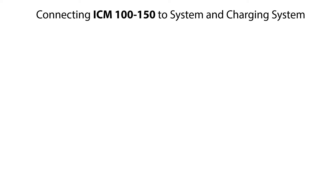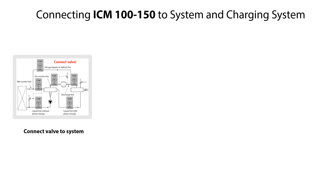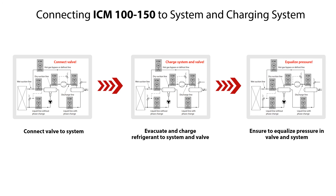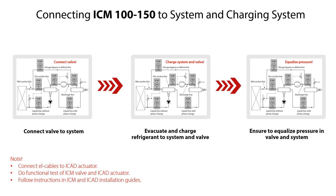After completing the assembly of the ICM 100-150 motor operated valves, ensure to do the following steps: connect the valve to the system, evacuate and charge refrigerant to the system and valve, and check and ensure that the refrigerant pressure is equalized in the valve and system. Finally, connect electrical cables to the ICAT actuator and perform a functional test of the ICM valve and ICAT actuator according to the instructions given in the ICM and ICAT installation guides.